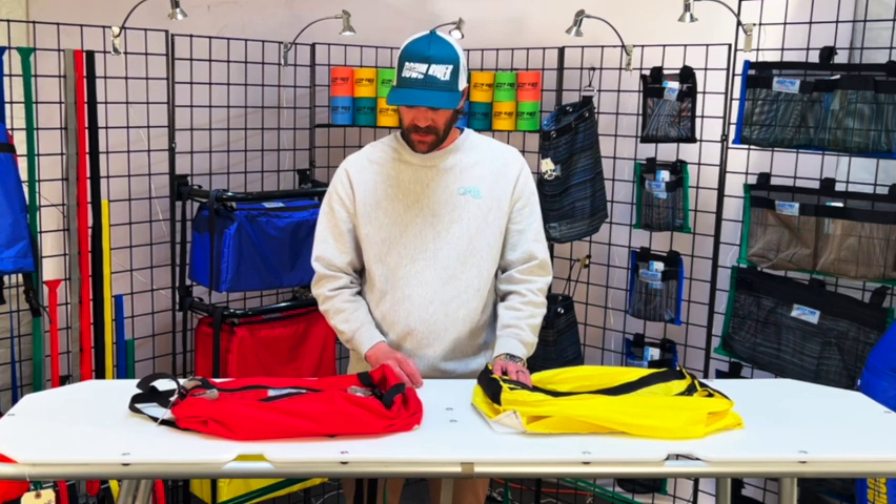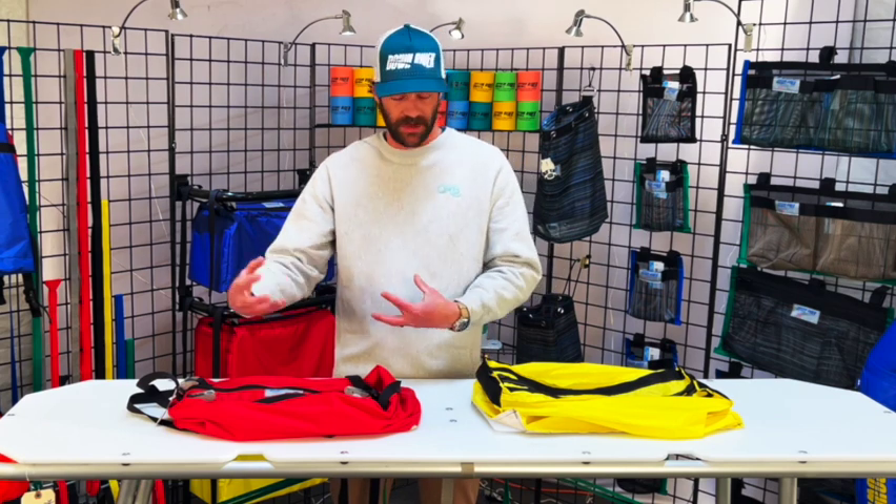Hello everyone, it's Thomas again at Downriver Equipment here today to talk about our Captain's bag. This is a staff favorite. It's been in our sewn goods lineup for a long time, been through several iterations of reinforcing and developing and making sure that this bag is very, very overbuilt.